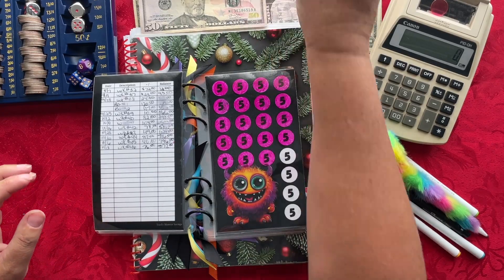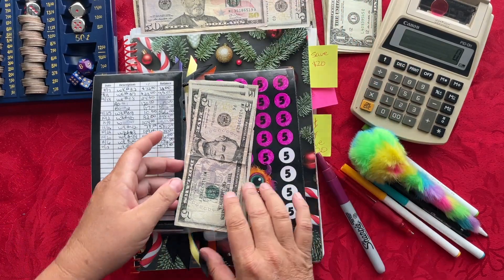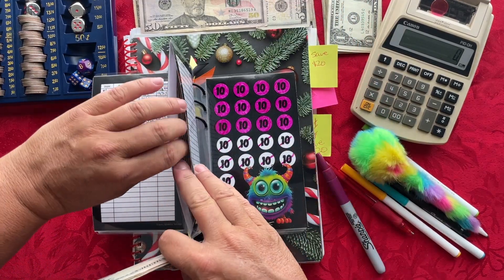So we have one, two, three, four, and five. Let's go ahead and put that right in here.